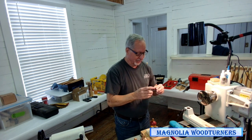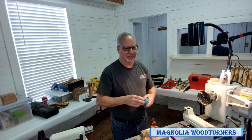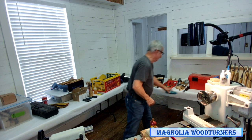One thing I do in my shop — I try to remember anyway — is take my good glasses off, because I use a moderate amount of CA glue and you cannot get CA glue off plastic lenses. Totally ruined.